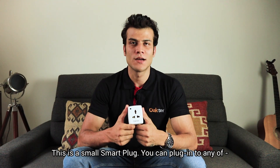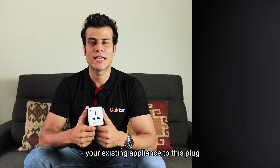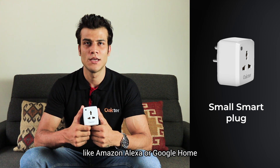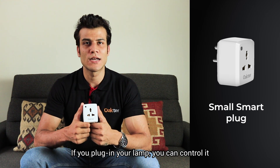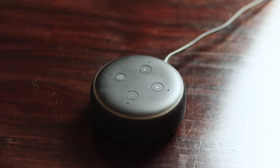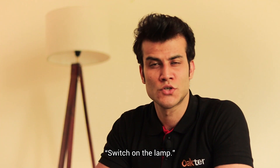This is a small smart plug. You can plug any of your existing appliances into this plug and control it using the mobile app and voice assistants like Amazon Alexa or Google Home. For example, if you plug in your lamp, you can control it using the mobile app or say the command: Alexa, switch on the lamp.